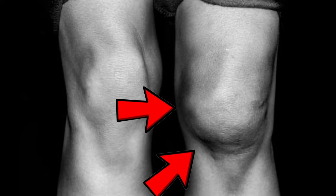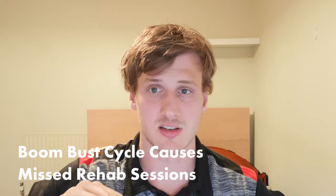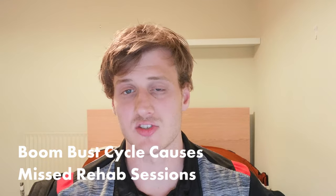When your pre-tolerance is high but your current tolerance is low, and you keep making jumps above what you're able to do, that's when the knee gets sore, swollen, painful and inflamed. If you have too many episodes of this boom-bust cycle — feeling good, doing too much, then pain, inflammation, swelling, rest, and repeating — you end up missing a lot of sessions.